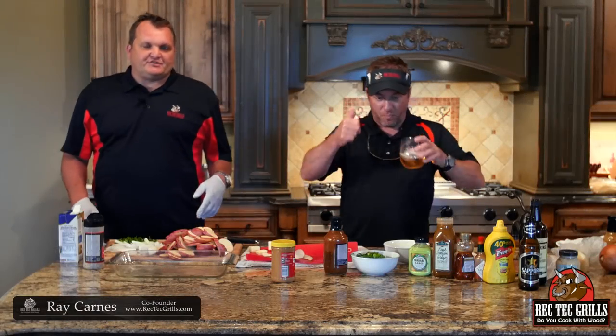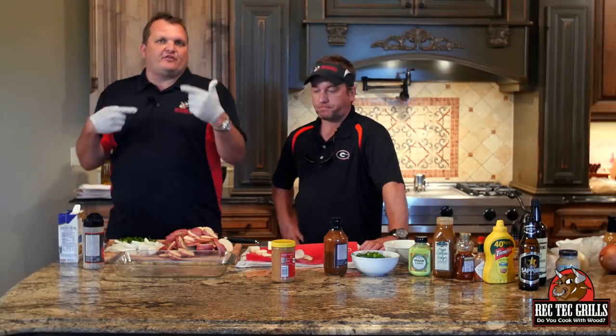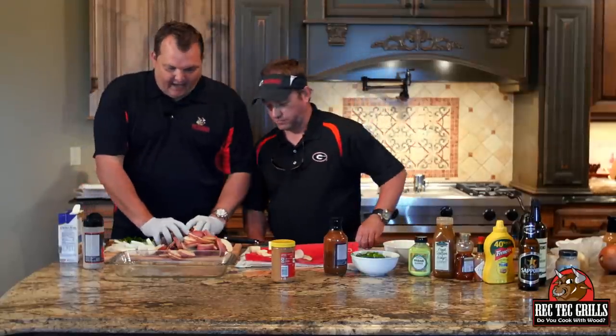Hey guys, Ray Karns, Rec Tech Grills. Check it out. We're going to be doing some Asian pork burgers today. Wanted to do something a little bit different, and we're going to do a side — a real easy side — it's going to be some potatoes.